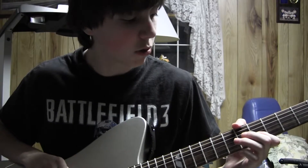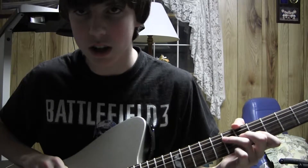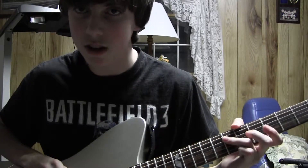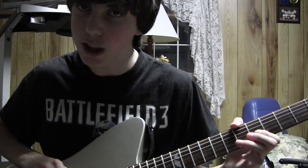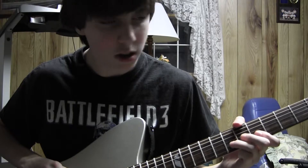And then you're going to go up to the 5th fret of the B. And then you're going to go to the 6th fret of the G. And then 7th fret of the D. And then back to the 5th fret of the B. Just like that.